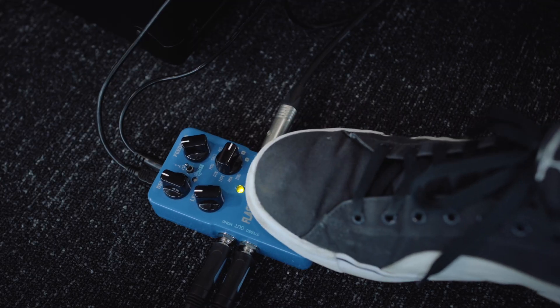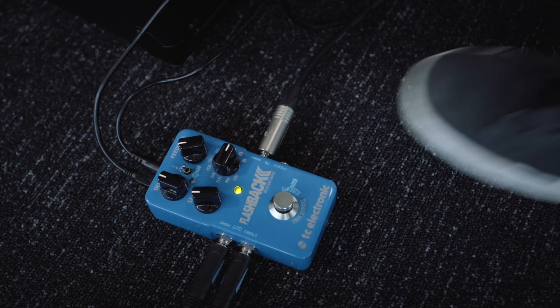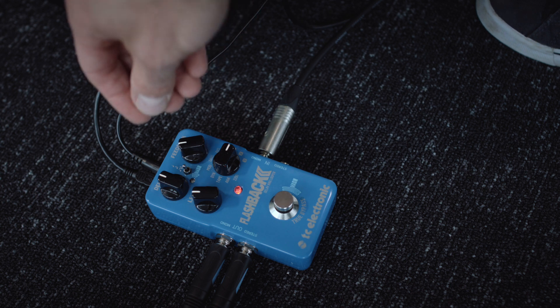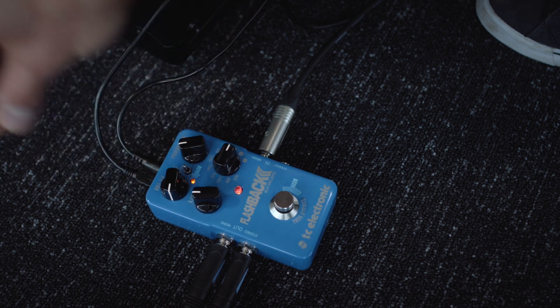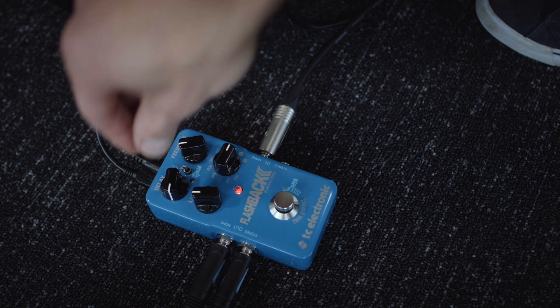The delay knob will always overwrite the tap tempo, so if you turn the delay knob it overwrites the tempo. I can tap a tempo and then if I reach down and turn the delay knob, the tempo changes.